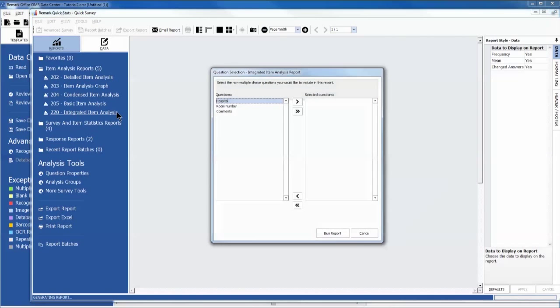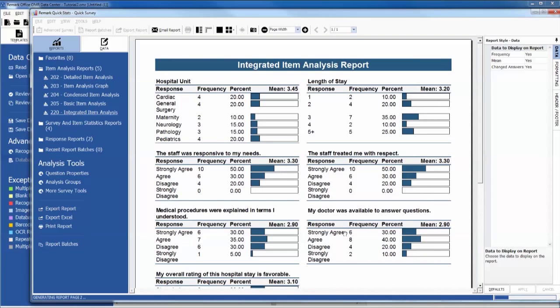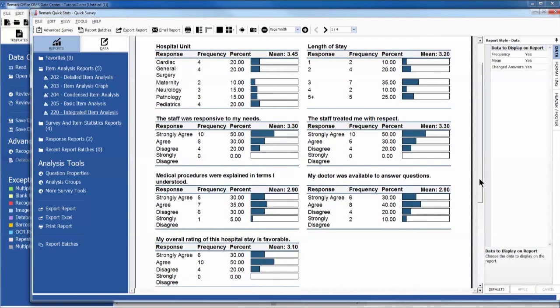Remark Office OMR offers a variety of reports to choose from, such as the Integrated Item Analysis Report, which combines the Condensed Item Analysis Report with the Response Report by Item, so that you can capture item analysis information and open-ended information in one report.